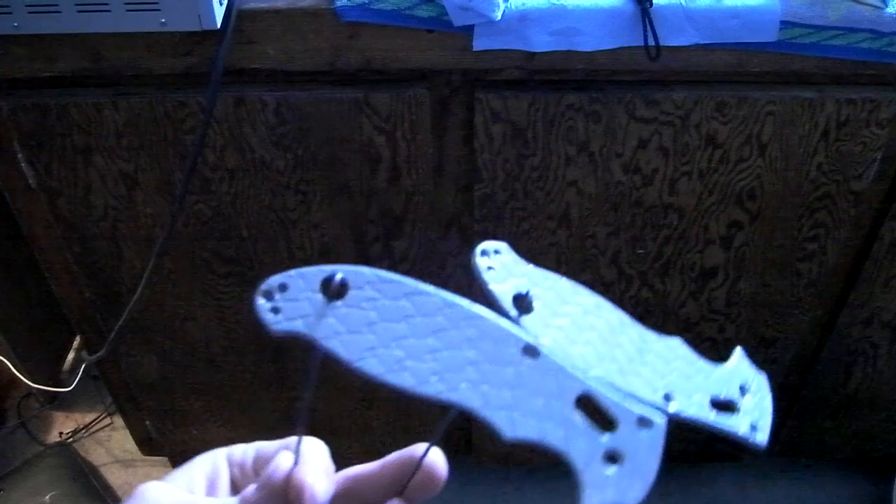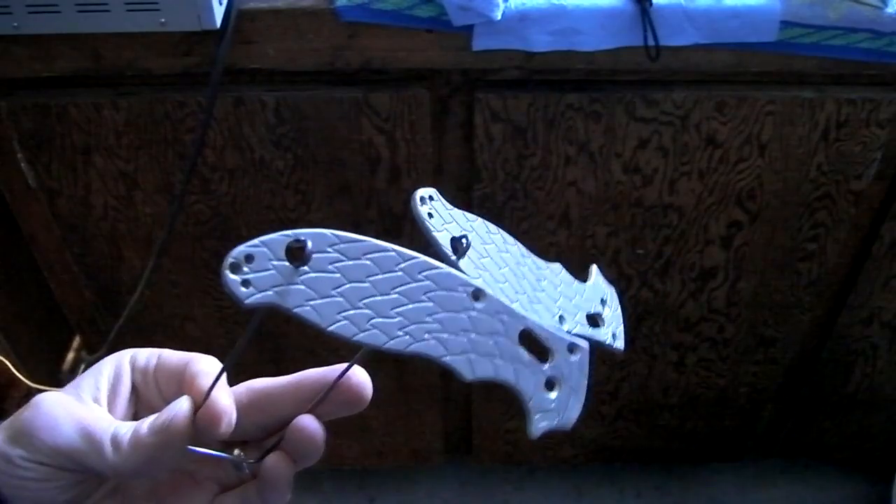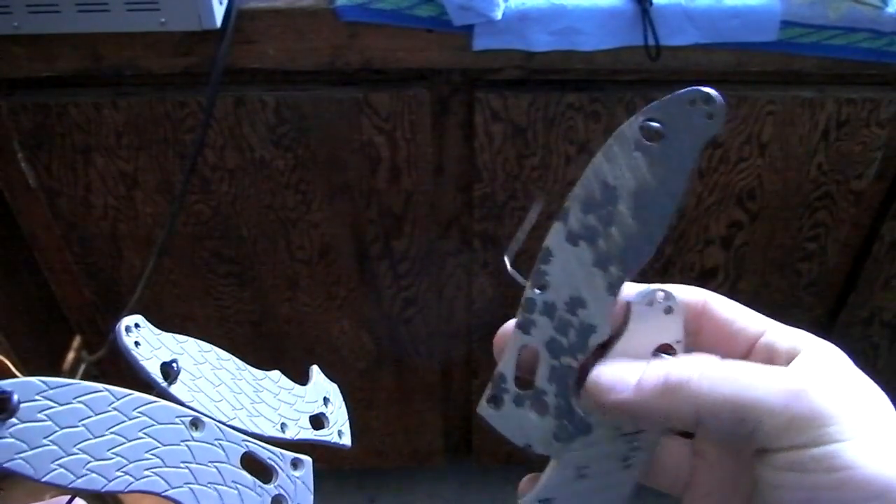Hey guys, John here. I'm anodizing today and doing a bunch of handles that are supposed to look like this — bright silver. This is right out of the anodizing and before color. I get one set that comes out looking like this.